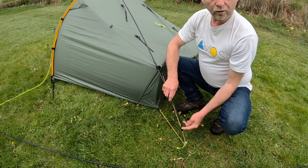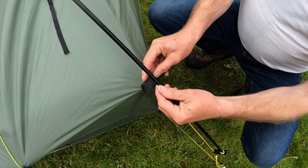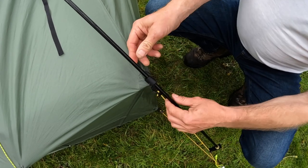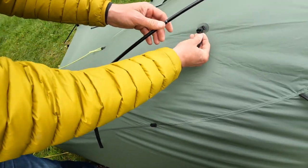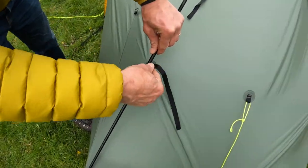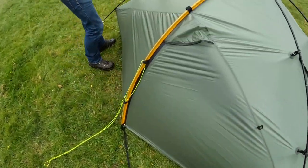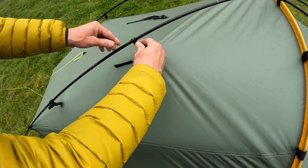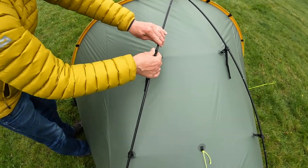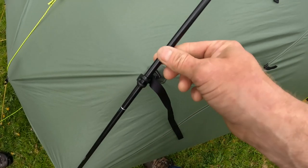To fit the crossing poles, insert the end of each one into each brass eyelet on each corner. On each corner you'll find Velcro attachments — simply wrap that round and it holds the pole in place. Once both crossing poles are Velcroed up, snap the clips onto the pole — there are two on each corner. Simply clip them on and give a tug to tighten everything up.